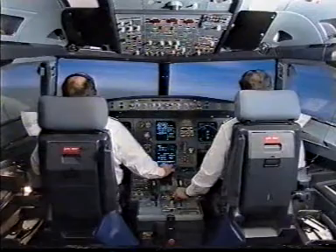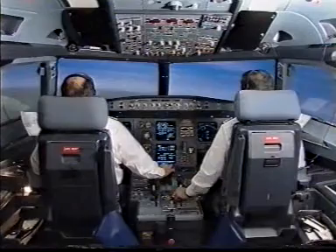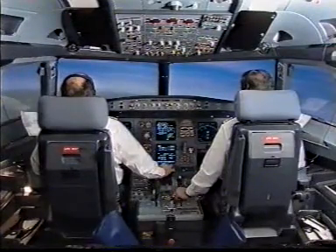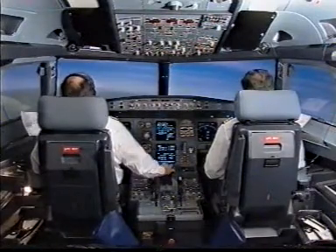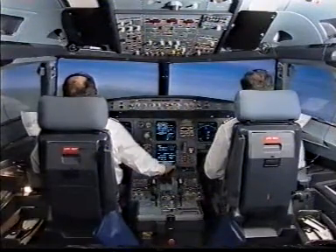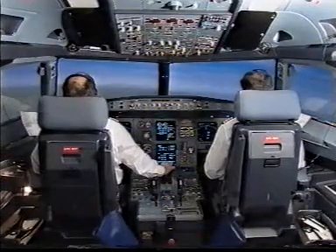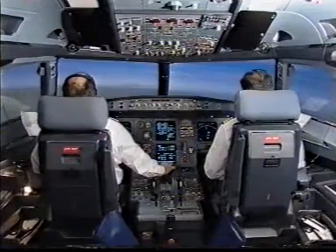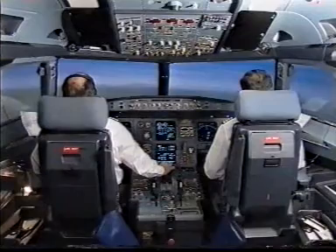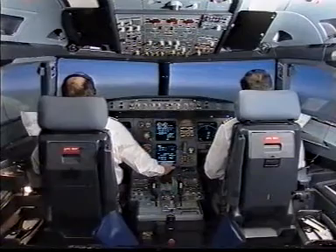Glide slope alive. Check. Glide slope start. Check. Go-around altitudes, 3000 set. Glide slope green. Check. 3000 blue. Check.